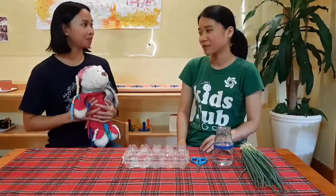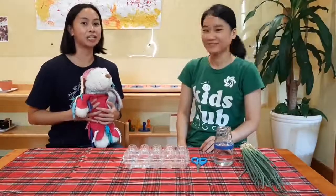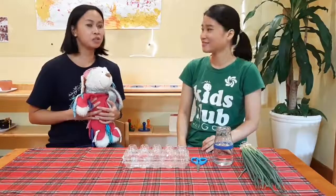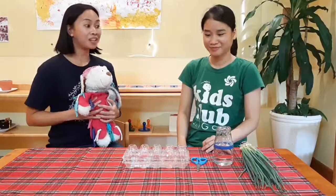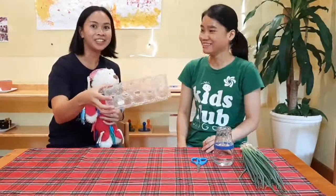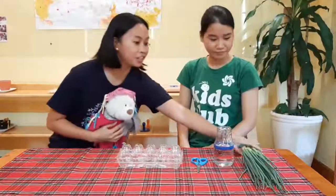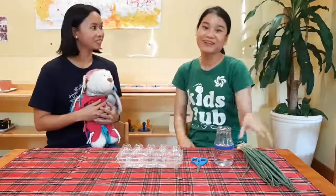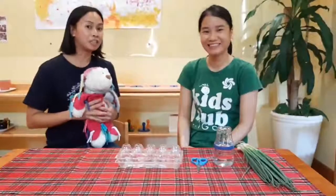I brought Barney Bear. You remember him? He's been traveling all over the world, and we're so lucky to have him at Kids Club so he can learn about ways that we can reduce consumption. That just means using less or recycling so we don't have to make more waste in the world. I saw today that you're going to make scallions, and you're reusing an old egg carton. What a great way for it not to end up in a landfill. And I also see that you're going to grow your own food. That's so cool! So I don't need to buy food at the supermarket anymore. That's really sustainable, and I think Barney would really love to learn about that.